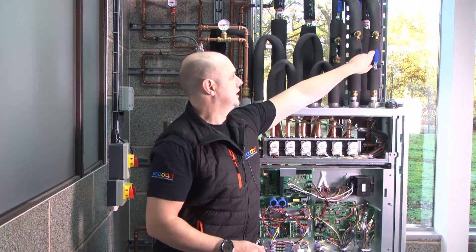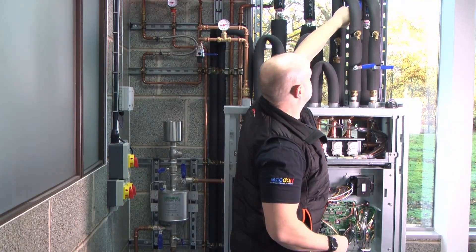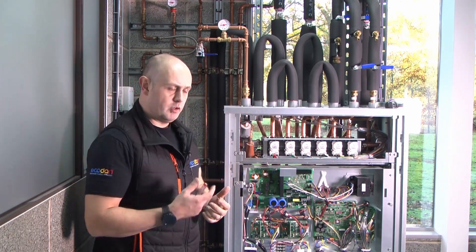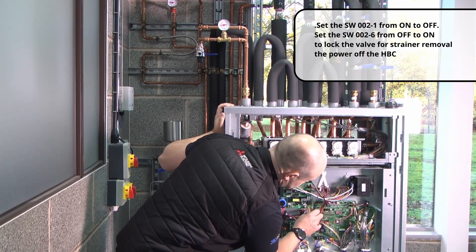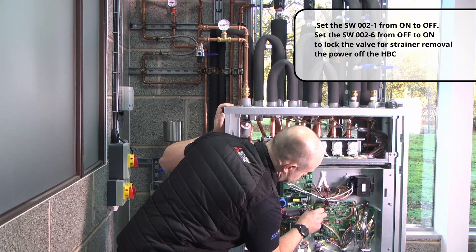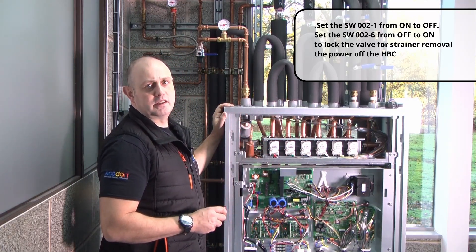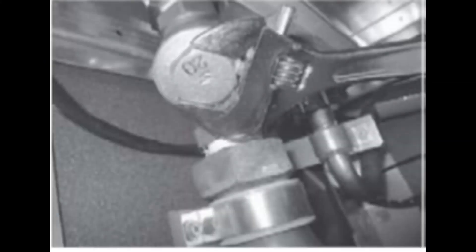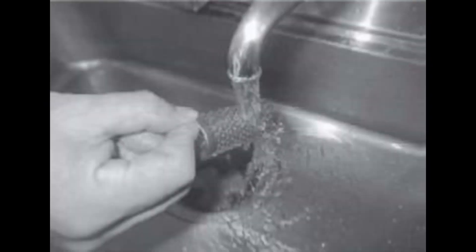We're going to close off the valves going to the unit — I'm closing my isolation valves going off to the indoors on the flow and on the return. Then I need to change some dip switches — basically changing back the ones we've already done on SW2. So SW2 number one and SW2 number six — switch those into the off position. Then we're going to clean those strainers. You'll need to remove the bottom covers to get to the strainers, then remove, clean, inspect, and replace them.